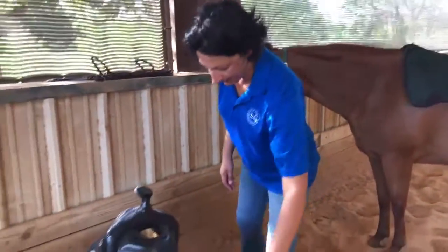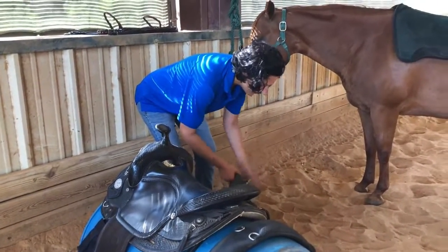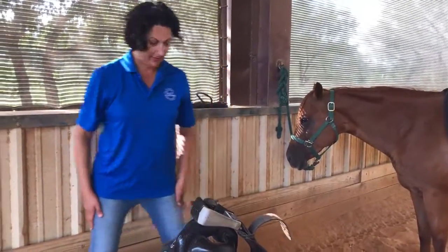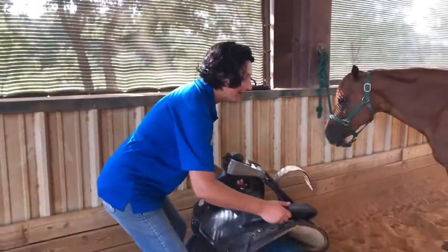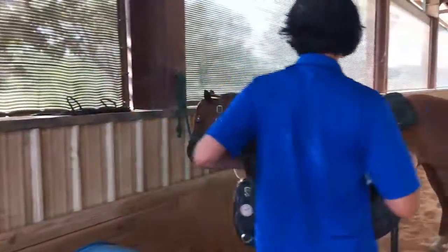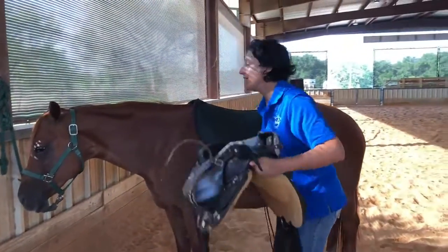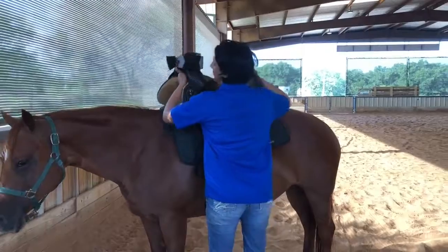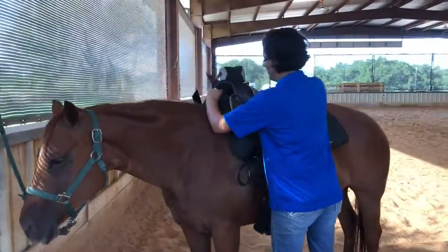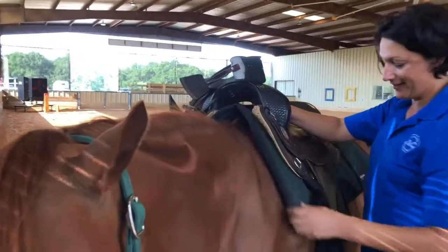Next, I'm going to take my saddle. To avoid bumping her with the big stirrup, I'm going to put the stirrup on the horn, then pick up my saddle and carry it over to JJ. Give JJ a little pat, lift the saddle up over her, and gently set it on top. You don't want to drop the saddle onto JJ. Now I'm pulling the pad up over her withers so there's nice clearance.